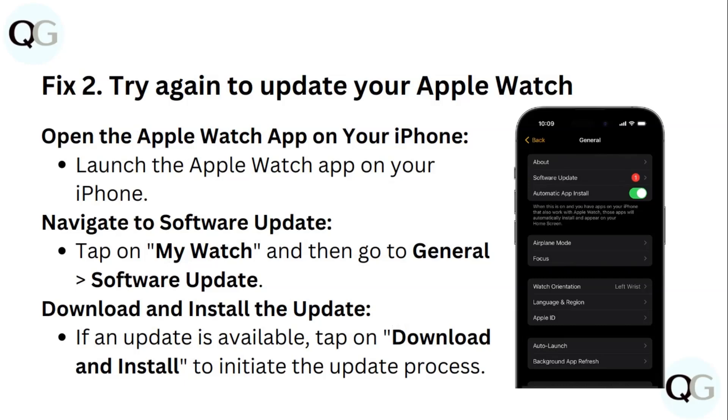Step 2: Try again to update your Apple Watch. Launch the Apple Watch app on your iPhone. Navigate to Software Update by tapping on My Watch, then go to General and then Software Update. If an update is available, tap on Download and Install to initiate the update process.